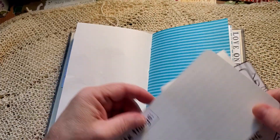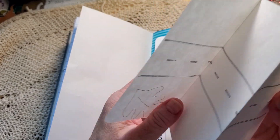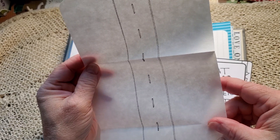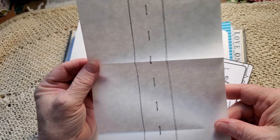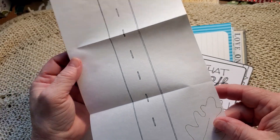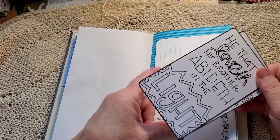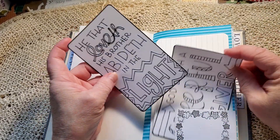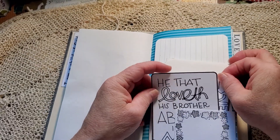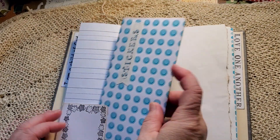'My favorite things.' In his sticker envelope he's got a few cars and construction equipment, so I made him the road — I know, that probably sounds silly. And she'll love journal cards. And on this side we have our stickers.